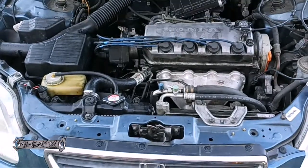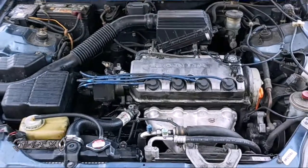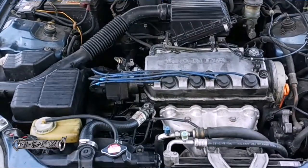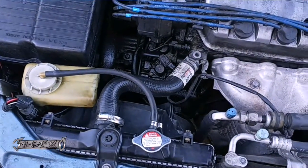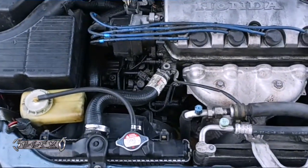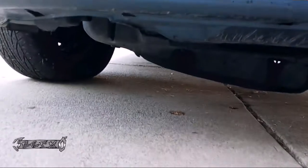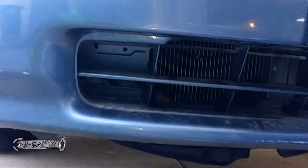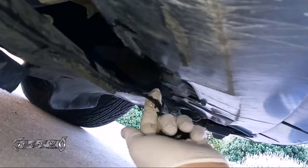Everyone, doing a radiator on a 96 Honda Civic, the single overhead cam engine, not the VTEC. I don't know if it'd be much different with the VTEC engine, but basically here's the radiator. I got to drain the coolant. I'm gonna try to do it without lifting the vehicle up. We gotta come down here and that skid plate — I'm gonna remove that to get access to the lower hose and maybe the drain. There's a 10 millimeter here and another 10 millimeter down here.